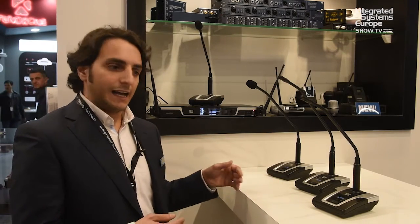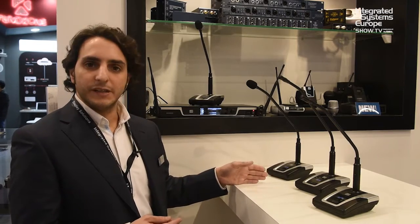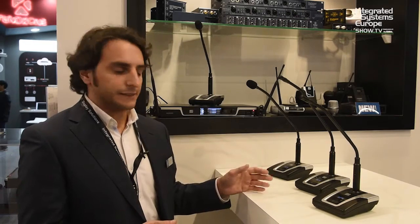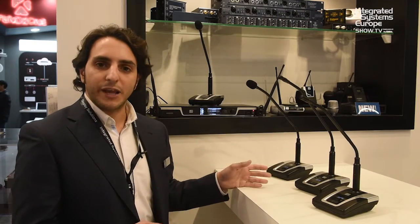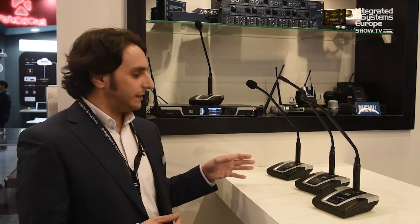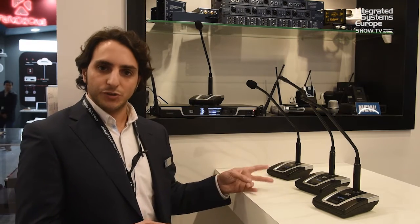For the master unit, you will have transmitters named one to four, and from the first secondary unit, transmitters will be named five to eight — so you don't need to worry about naming at all. Regarding priority assignment, it's as easy as going into the system and selecting the number of the mic you want to assign priority to.